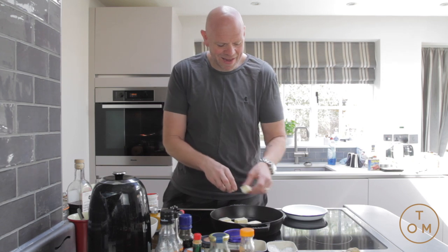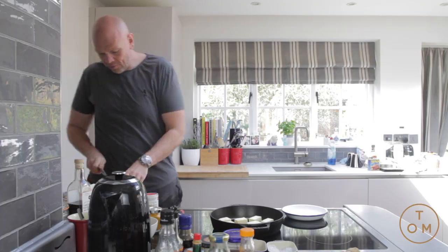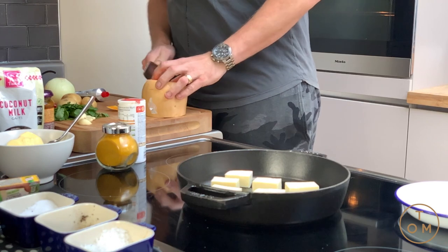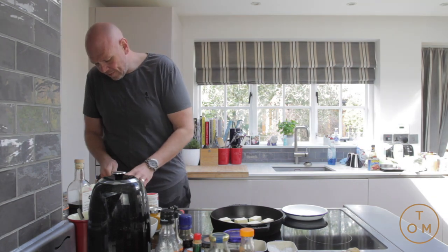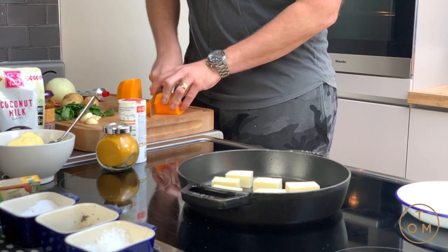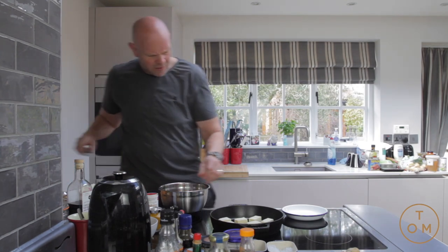I'm starting off by frying the cheese — normally you'd put it into a much hotter pan, the pan wasn't quite hot enough, but I've just gone with it. I'm going to cut the butternut squash in half, save the bottom half for something else, and skin it, slicing off that outer skin. You could do this with a potato peeler. Then cut the butternut squash into the size chunks I want — about that sort of size.